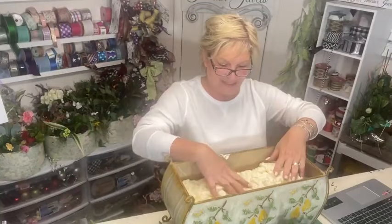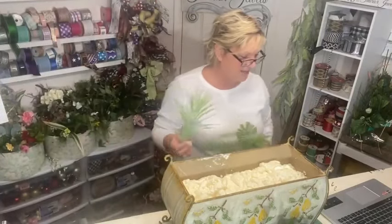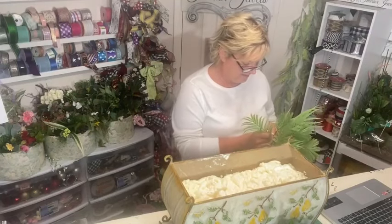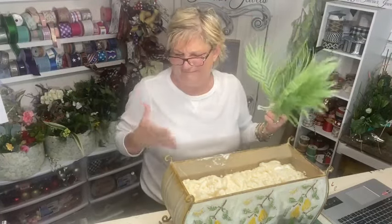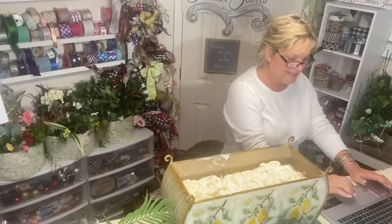With floral foam in something this big, you have to use a lot and sort of make it fit. With the spray, you just spray it in and it takes over the space. Plus, floral foam — it's really not good to breathe in. Before I even realized that, a lot of times I'd be cutting it and feel it in my lungs. Not good.